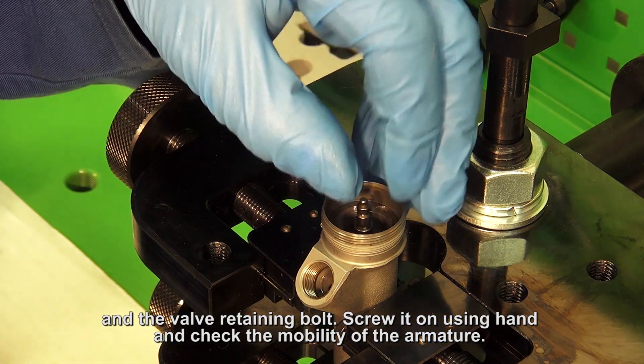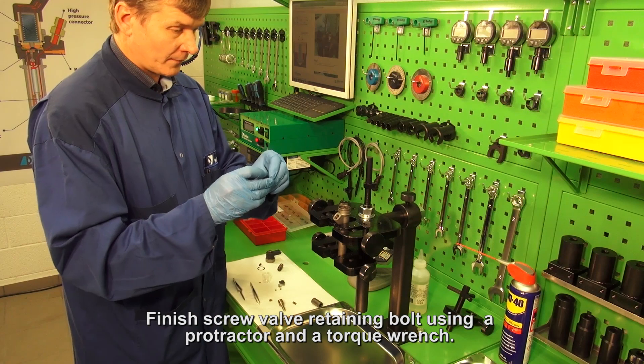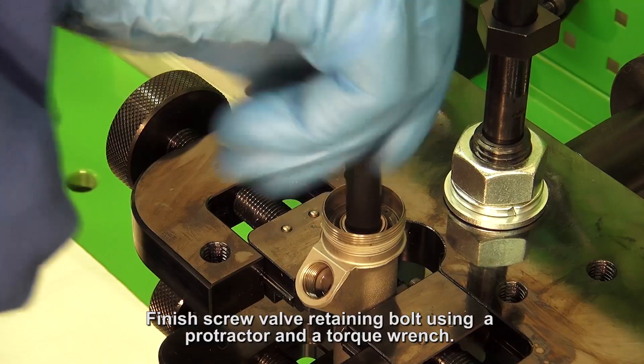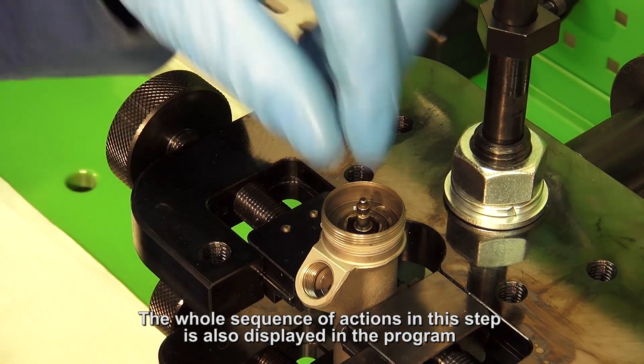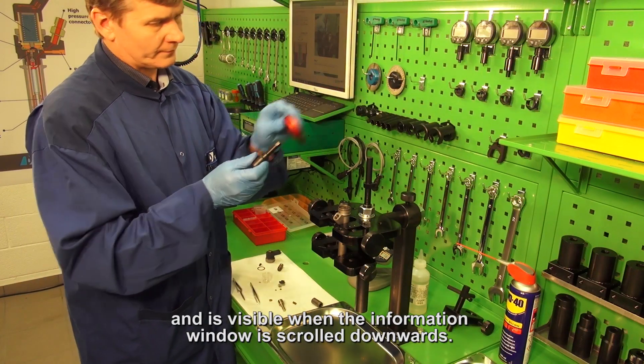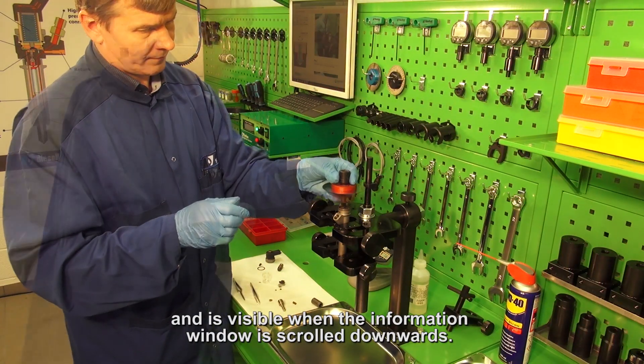Screw it on by hand and check the mobility of the armature. Finish screwing the valve retaining bolt using a protractor and a torque wrench. The whole sequence of actions in this step is also displayed in the program and is visible when the information window is scrolled downwards.